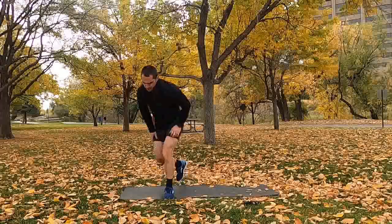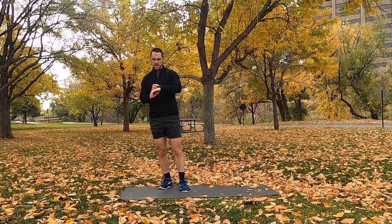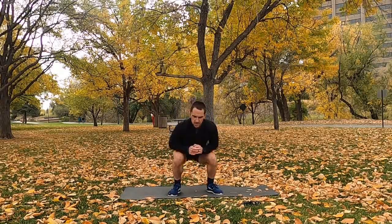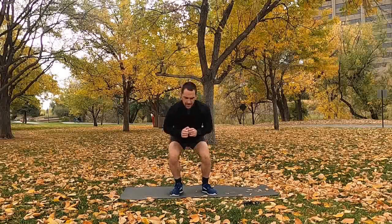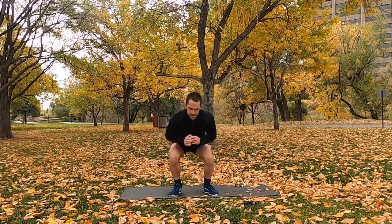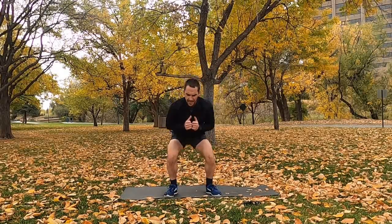One round down, two more to go — no rest. Going right into squat to lateral kick. In 2, 1, go. Squat, kick to the side — squat, kick to the other side. Sound effects are optional. Get nice and low on that squat, drop nice and low, kick out to the side. Start round number two, nice and strong.